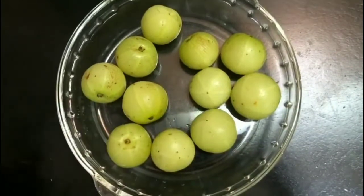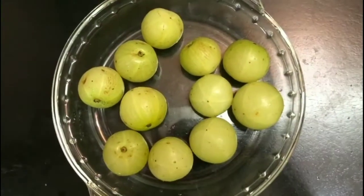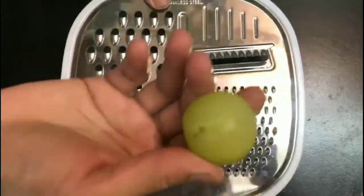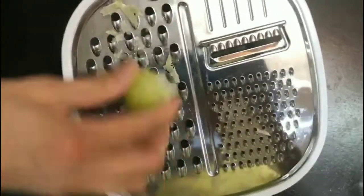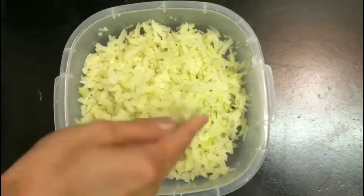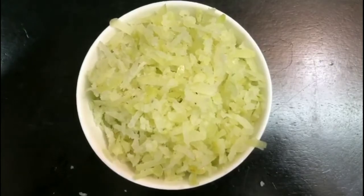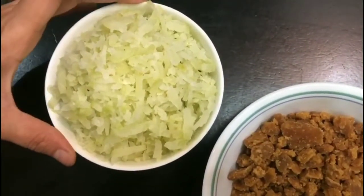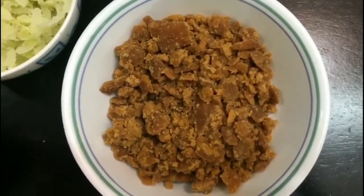Here I took 200 grams of amla. I washed these thoroughly and patted them dry so that the lehia doesn't get spoiled when stored. Then grate all the gooseberries or amla — it is very simple and doesn't take a long time. This is the mixture after grating; it formed one heaped cup.